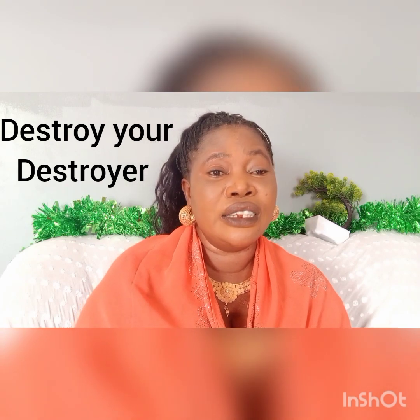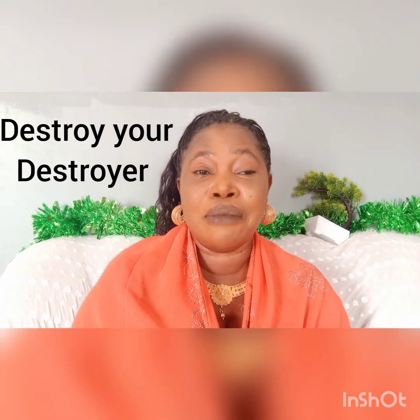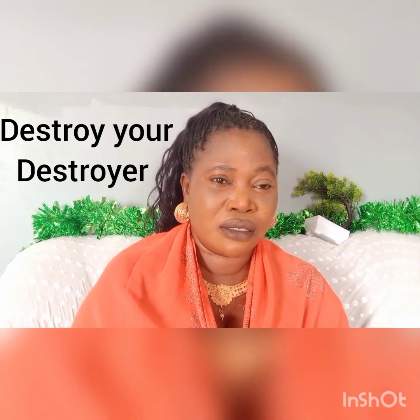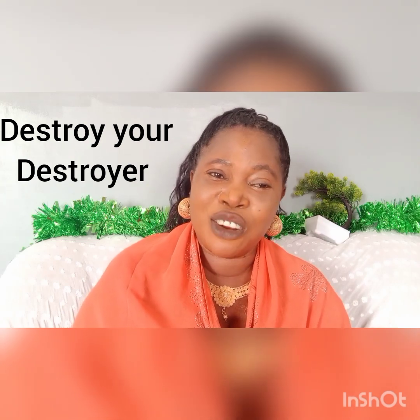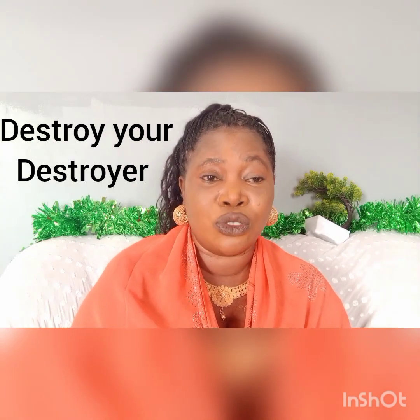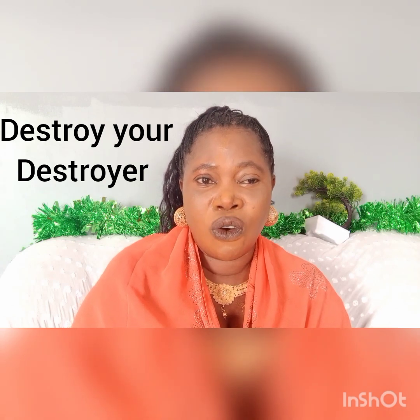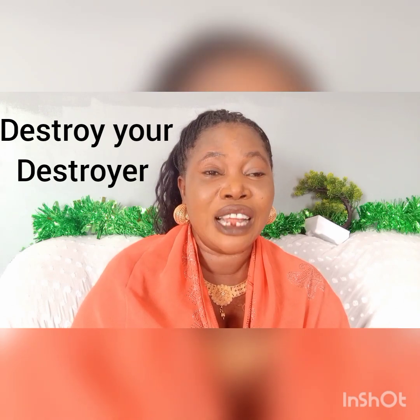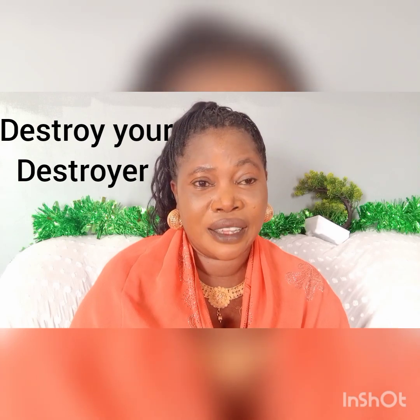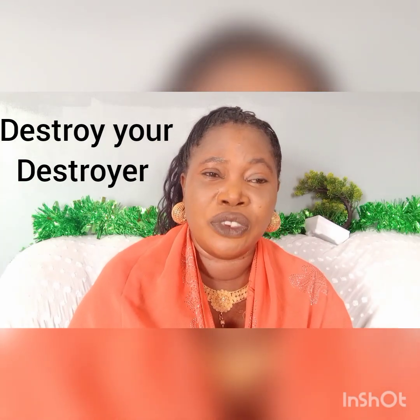Let me just brief you. There is a lady called Halima — Halima Hassan. I normally call her H square. She personally told me that she always dreamed of traveling and that in the journey she never came back. I said to her, the journey you are going is the journey of death.